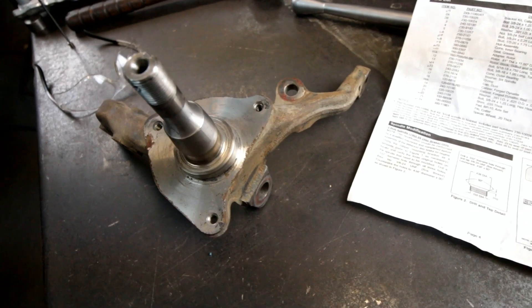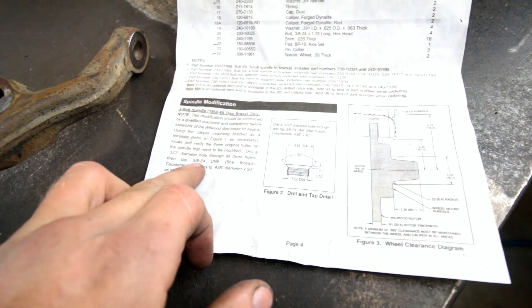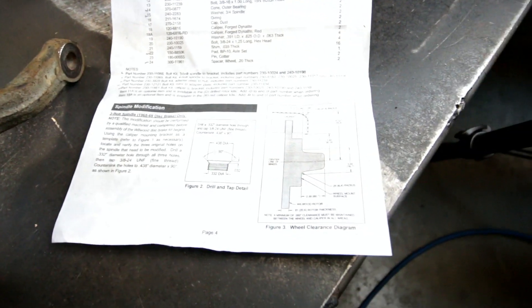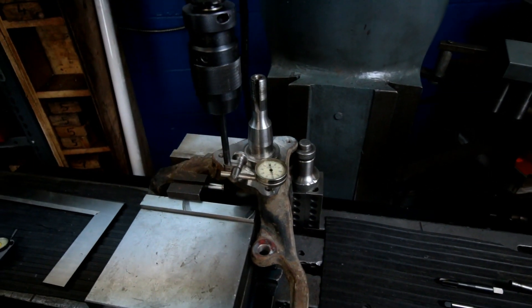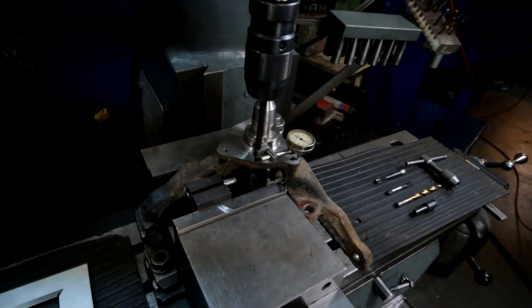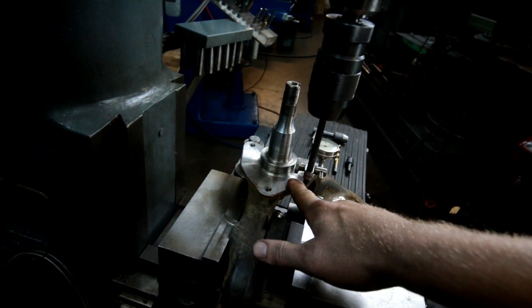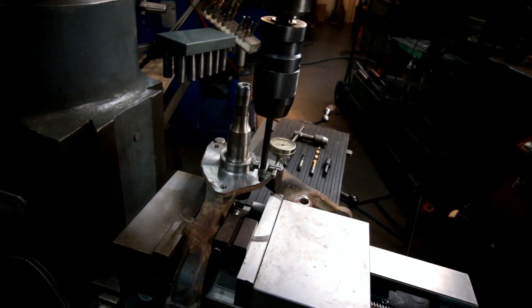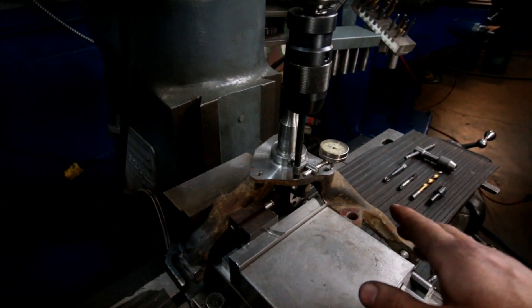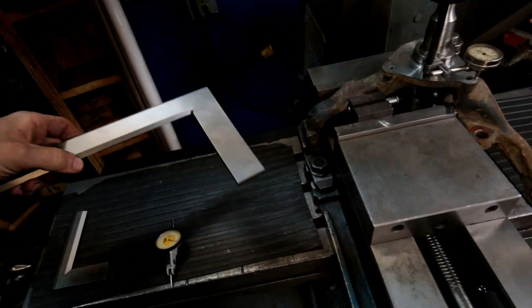They're 5/16 right now and according to the drawing we need to bring them to 3/8-24, and they're asking for a specific size chamfer on there too. Here's what we've got so far — the setup actually wasn't too bad. I found that this face was square to these faces here, so I was able to just pinch that in the vice like so.